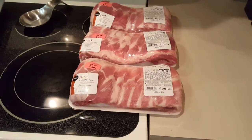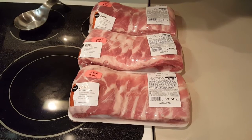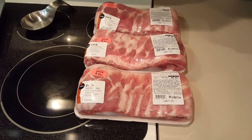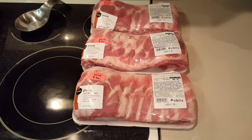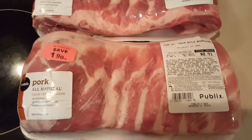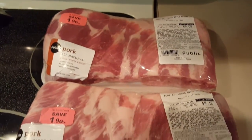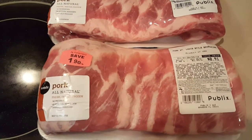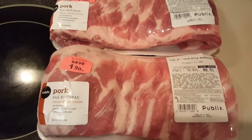Hey, look at these ribs — don't they look tasty? A couple things I want to tell you about these ribs. Today I stepped up my game. Publix has got their ribs on sale. Look at that fat — just the perfect amount. There's a lot to be said about different styles of ribs: baby backs, spares, St. Louis cut. If you want to cook consistently, the St. Louis cut is the best.